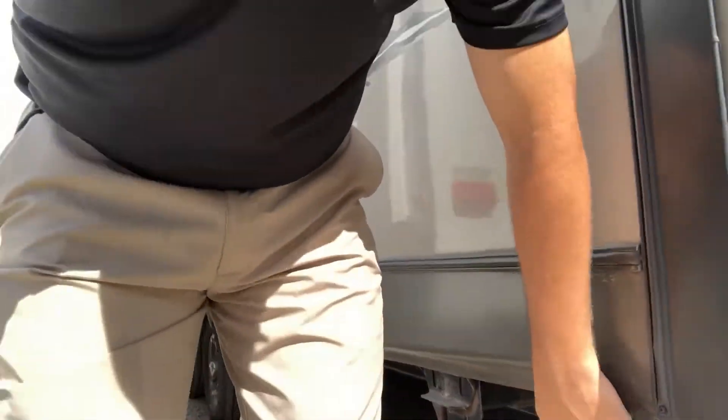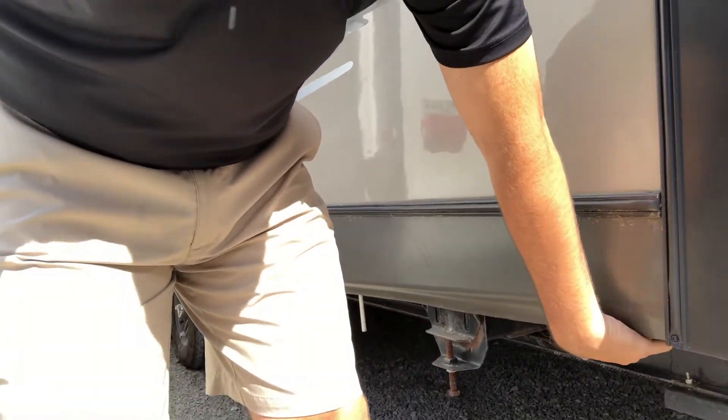Underneath the slides, go under and feel the wood there. If that wood has bubbled, is breaking apart, very brittle, or soft — soft is the key word. If that wood is no longer hard and it's soft when you grab it, it has had water in it.